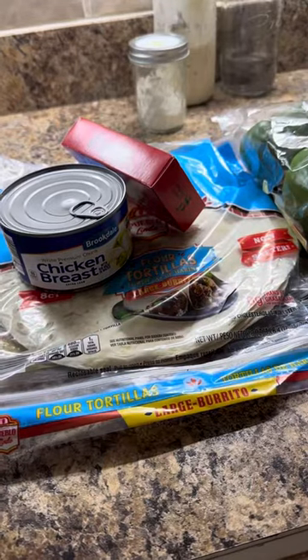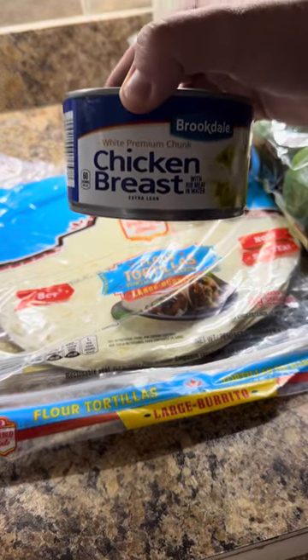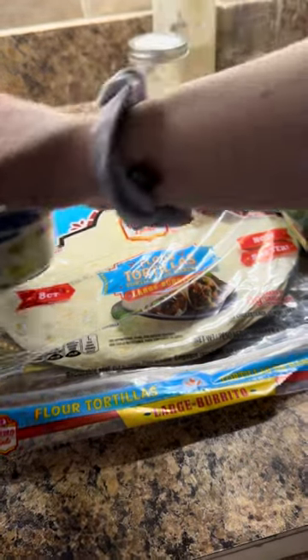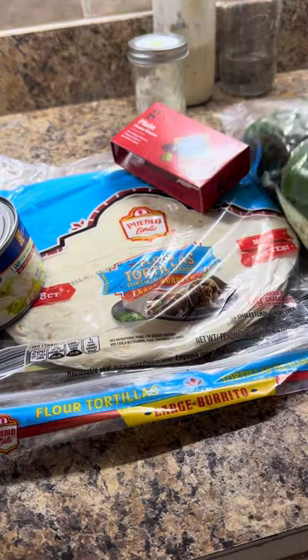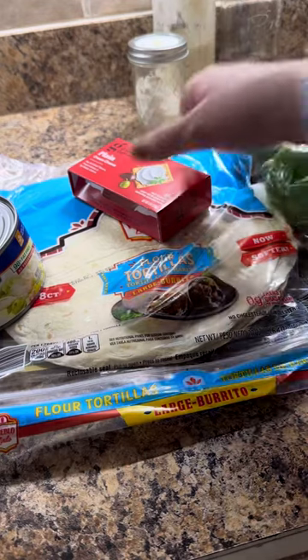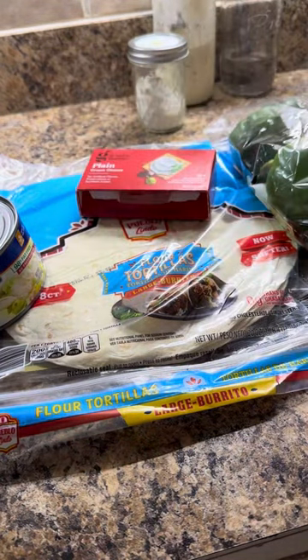These are super simple to make. I am using canned chicken — don't knock it before you try it, I did and it's not that bad. I have some of the bigger flour tortillas, burrito style, and I have the green peppers for myself. I'm using half a block of cream cheese, salt and garlic. I would use pepper but I don't have any, and I'm going to add ranch. You can totally use store-bought ranch, but my favorite is the one I make.